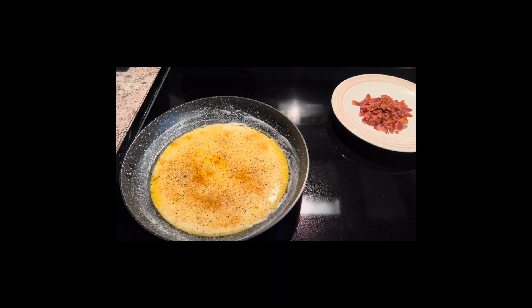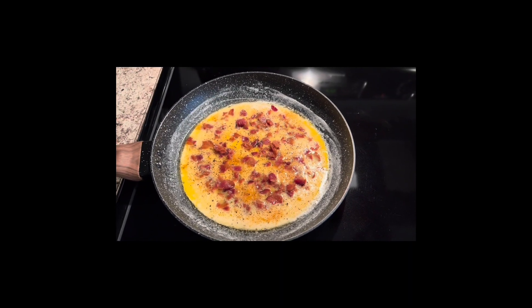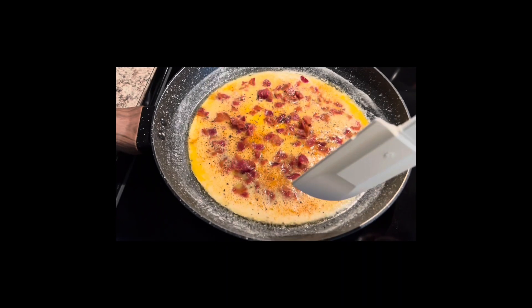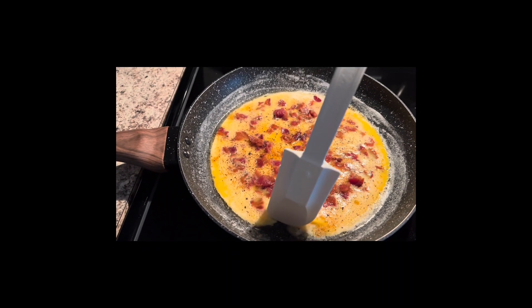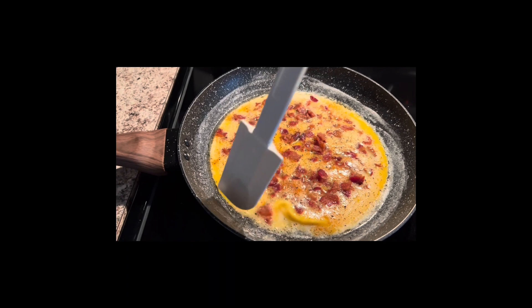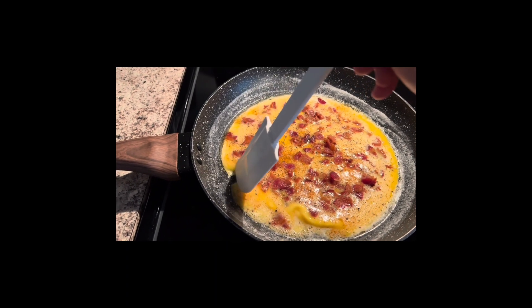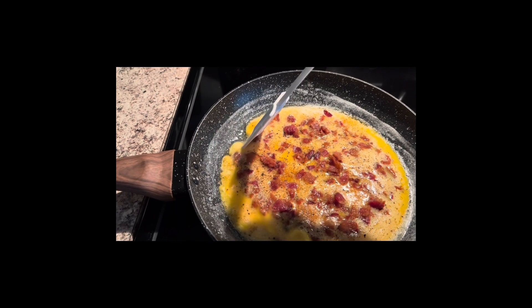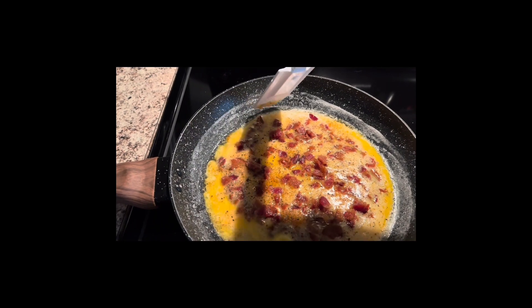I got the bacon into the pan. When I start to see the white around the edges, I lightly go around the edges with a rubber spatula and leave some of the liquid egg out toward the center.